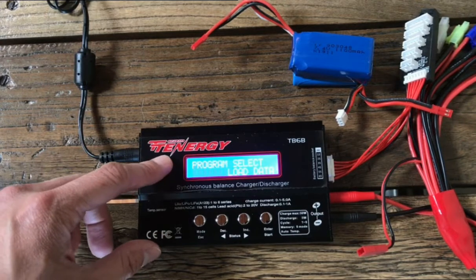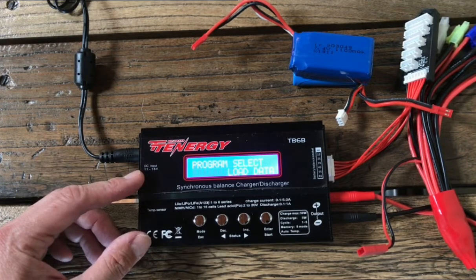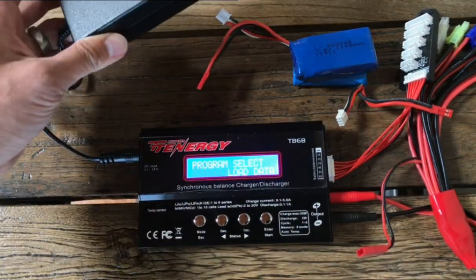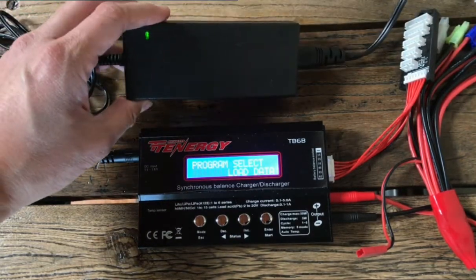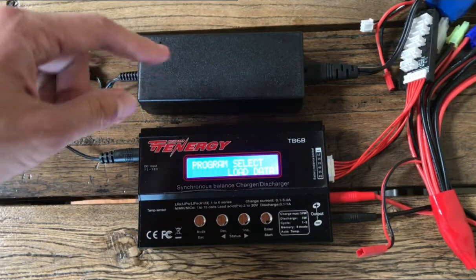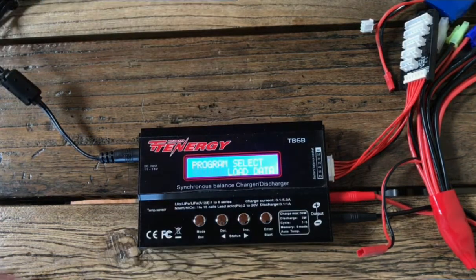The reason I chose the T-Energy is just because the SkyRC model has a lot of knockoffs with quality control issues. Just a warning: a lot of the ones sold on Amazon, the B6 SkyRC blue ones, don't come with the charging brick which you do need to make this operate. They charge about $36. Some of them include the whole package and some only include the charger, so when you're shopping on Amazon make sure you get the one that includes the charging brick.